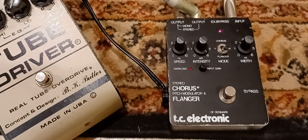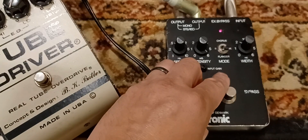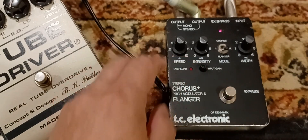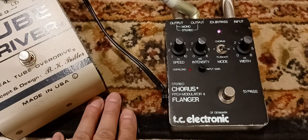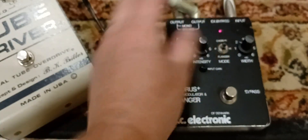Slower. If you run a gain pedal in front of that, like high gain, it gets close to that Eddie Van Halen, kind of Sammy Hagar, chorus stout sound. Here's the pitch modulation.